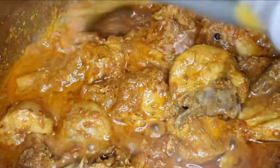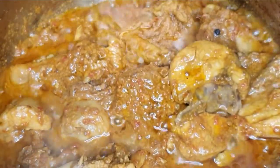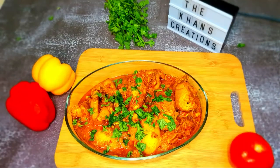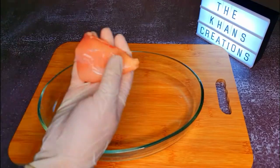Looks scrumptious, isn't it? Today we are going to make super easy potato chicken curry. It is not only easy but it's also absolutely mouth-watering. Hi guys and welcome to our channel, The Hans Creation. Let's start off!